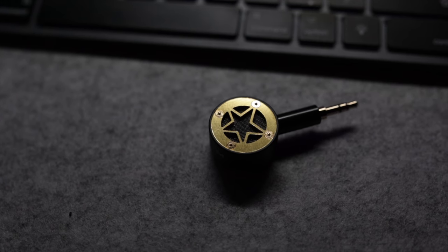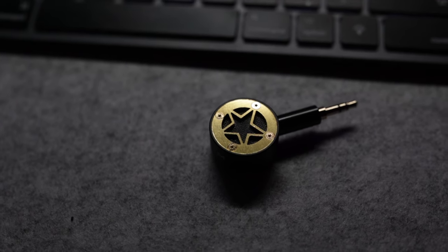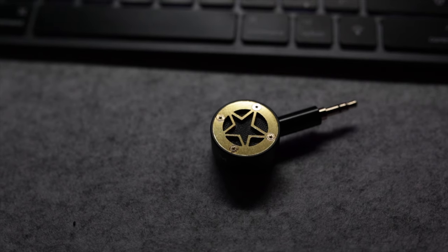Hi everybody, welcome back to another video. Today we're taking a look at the Vlogstar Compact Camera Microphone, something for that run and gun shooter. It's a shotgun and lav mic combination. It's from a company called Idol Cam and we're going to test this out today, see what you get in the box and see what it's like in a studio environment and out and about vlogging as well.